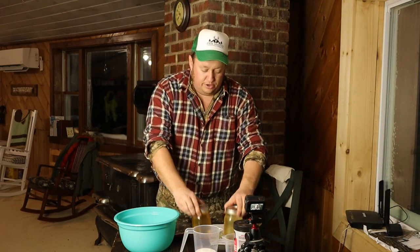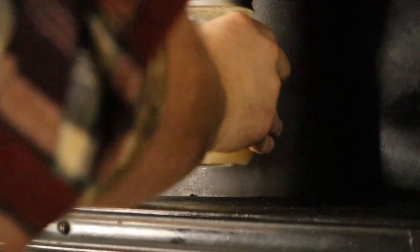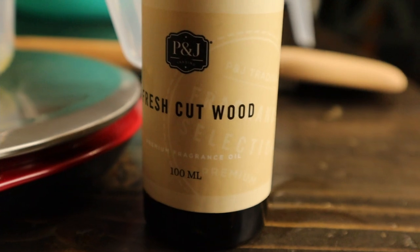We got two jars of bear grease that I put in the warming oven of a wood cook stove to bring it to liquid form again. Some people put it in a crock pot, some people warm it up in a pot, but you want to get it up a little bit above 100 degrees. We're using fresh cut wood fragrance — you can use any kind of fragrance you want.